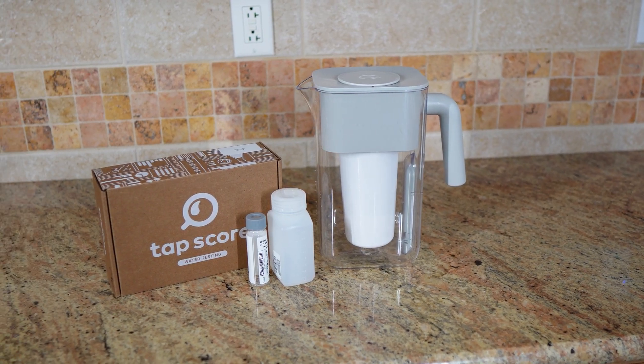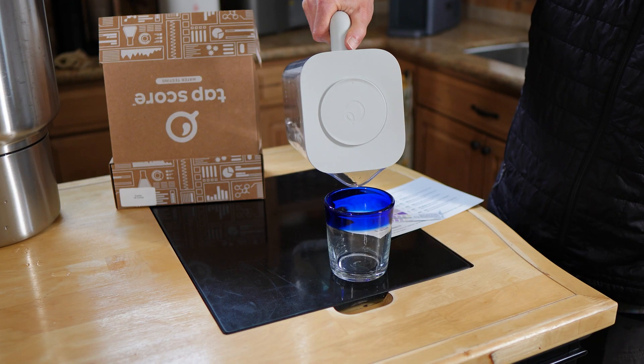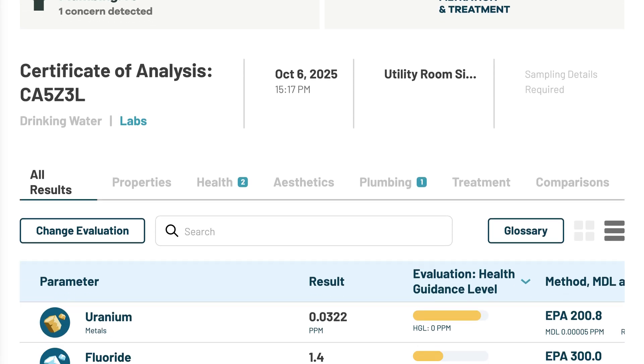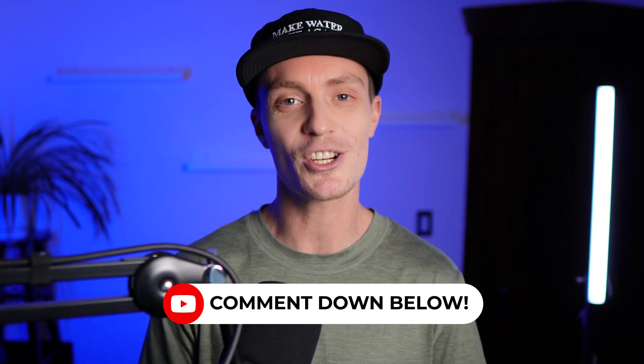We tested this pitcher in Colorado using TAPSCORE's Advanced City Water Test Kit to measure over a hundred analytes before and after filtration. We collected a baseline sample before filtration and a post-filtration sample directly from the pitcher. The results were compared against conservative health guideline levels (HGLs), which are much more protective of human health than the EPA's enforceable maximum contaminant levels. We also did on-site chlorine testing to verify aesthetic performance.